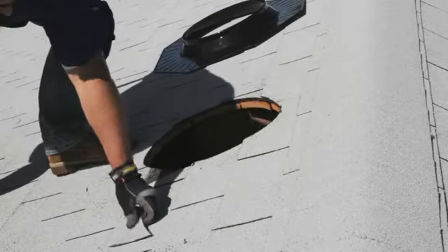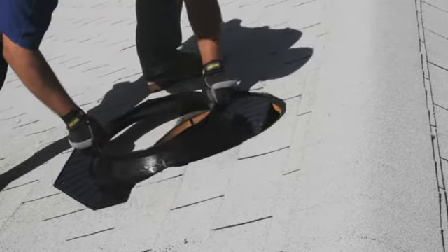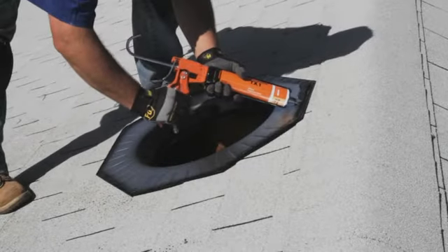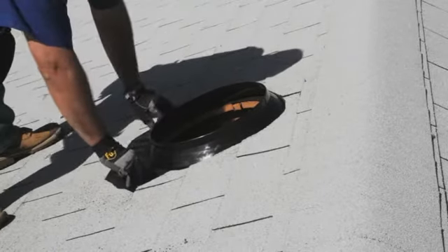Trim the shingle on either side of the dome at a downward angle. This allows the water to flow down the roof and prevents pooling. Insert the flashing without sealant to ensure a proper fit under the shingles. Remove the flashing and apply sealant to the underside. Then slide the flashing underneath the loose shingles. Do not smear the sealant when inserting the flashing into the shingles.